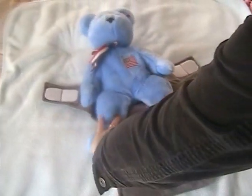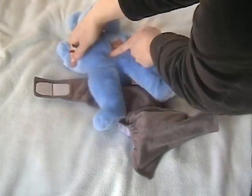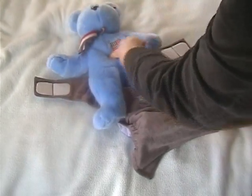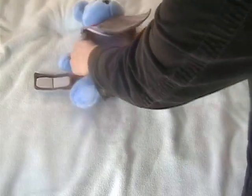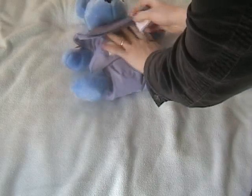I have a very small stuffed animal here, which would represent about a newborn sized baby. I'm going to place the back of the diaper at the same level as where the belly button would be in the baby in the front. Hold the diaper up as high as necessary and then fold the wings of the diaper like you would any other diaper.